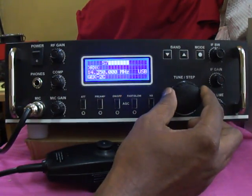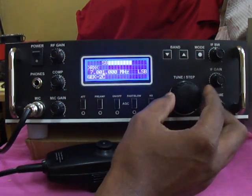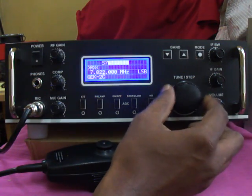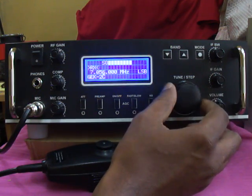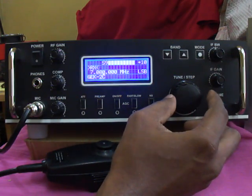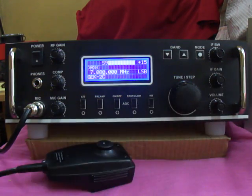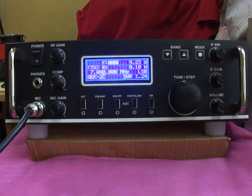Thank you. Hello, there's Yankee Echo — may I know what antenna you are using? Any more check-ins for the terminal net, please come in. VU3 Golf Echo Kilo, Golf Echo Kilo.